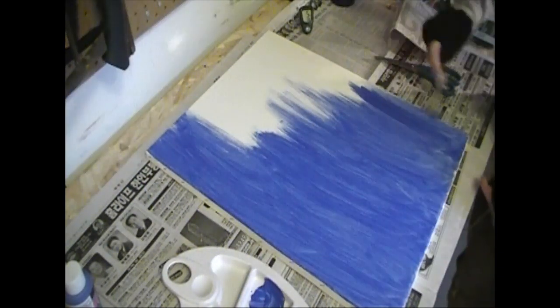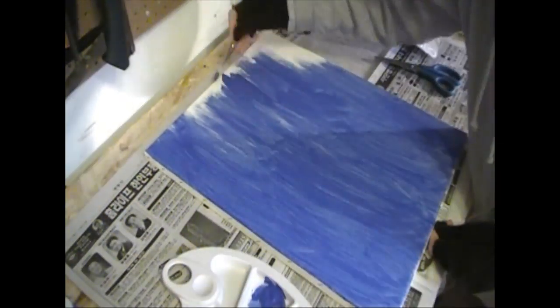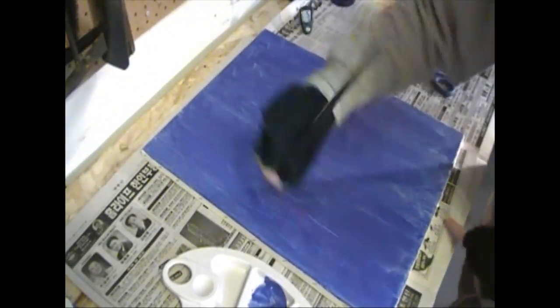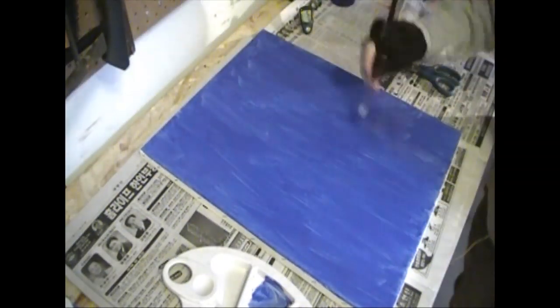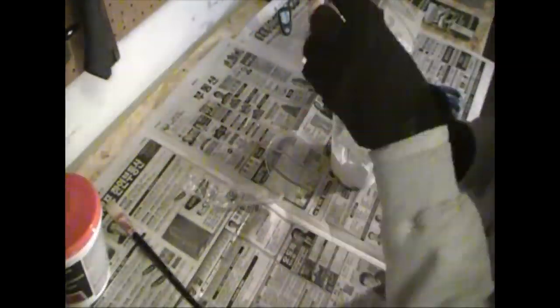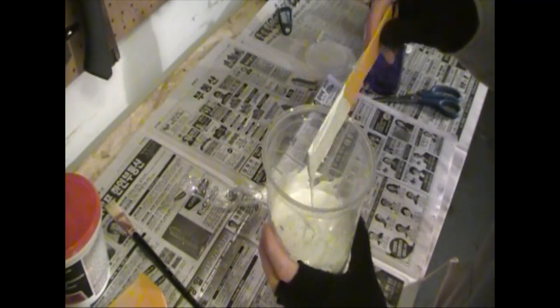I'm painting the background blue, which is going to be my background color. This will also help make sure I'm not missing any big spots when I'm painting my joint compound, as opposed to painting white joint compound on a white canvas. This is the consistency of the actual joint compound. Now I'm going to dilute it a little bit with water, not too much, because I still want it to be thick enough to make it 3D — otherwise it's just going to dissipate and melt all over the canvas.